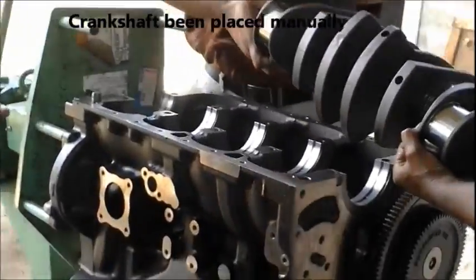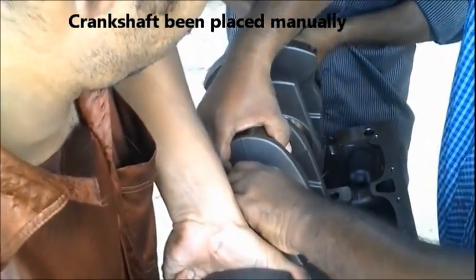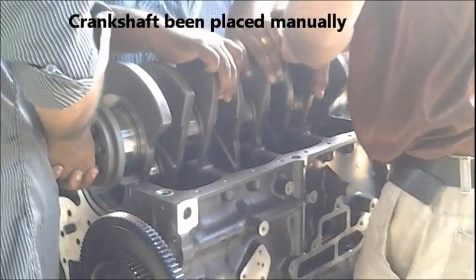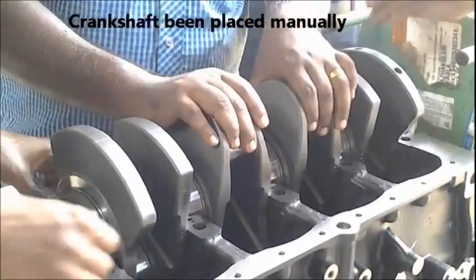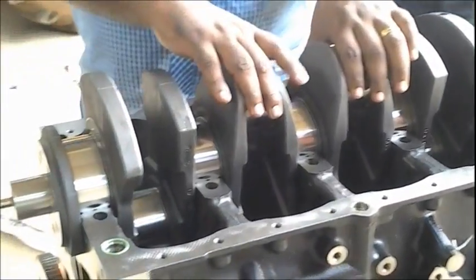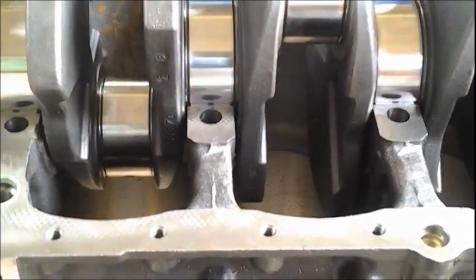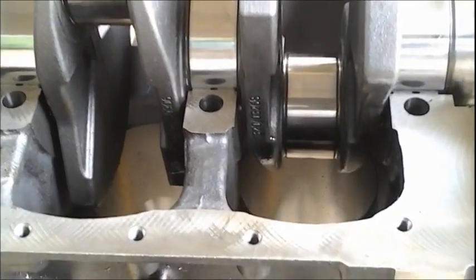This video shows how a crankshaft is placed manually on an engine while assembling and how it's adjusted. You can see the crankshaft placed above the crankshaft bearing very safely and smoothly. After that, you are not supposed to move the crankshaft before adjusting. So that's how we keep it.